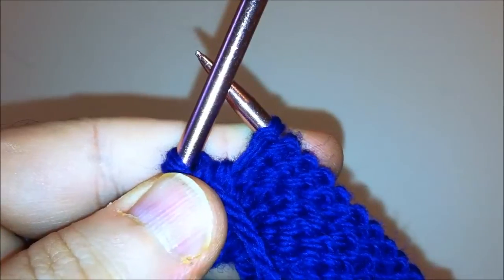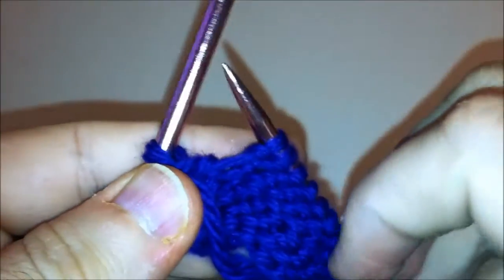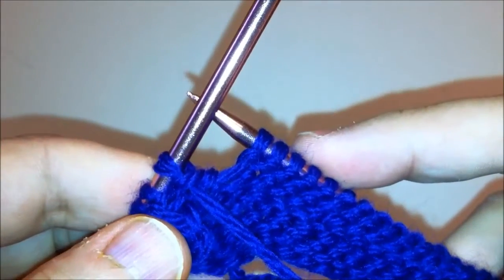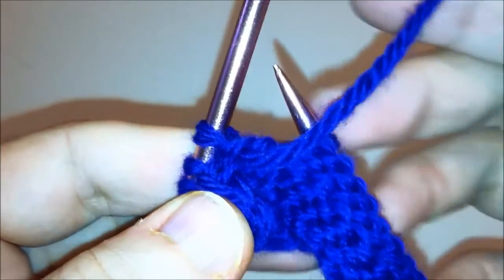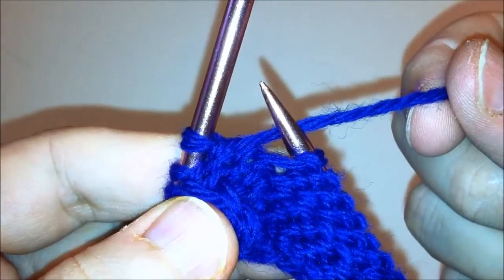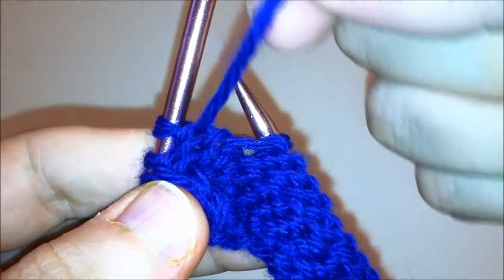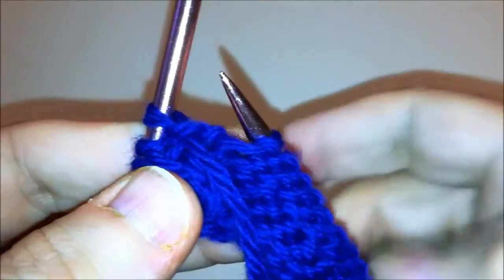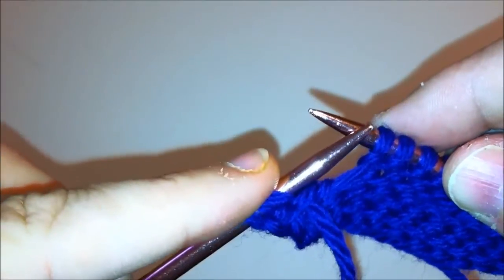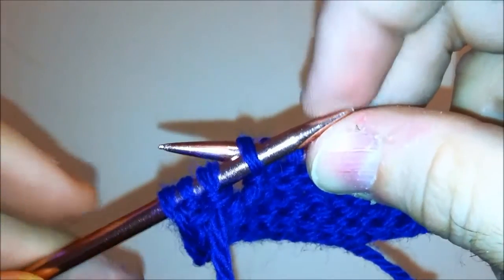How to purl left-handed, continental method. The purl stitch, along with the knit stitch, is the basic stitch that you will use in knitting. With a knit stitch our yarn goes behind the right-hand needle; with a purl stitch we're going to bring our yarn to the front. In order to successfully make a purl stitch, we will take our left-hand needle and insert it from left to right under the front leg.